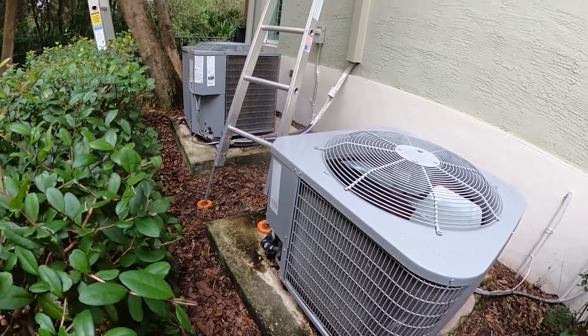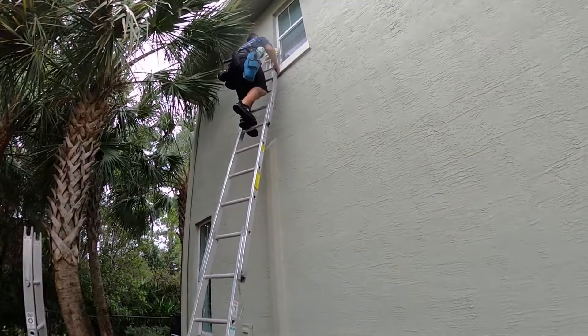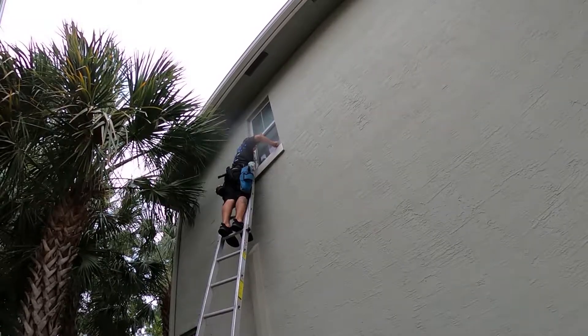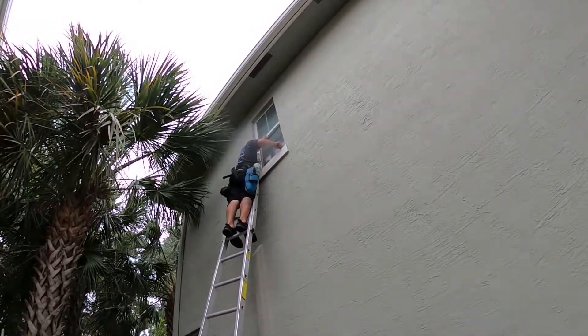There is a certain way that you set these ladders up as far as how far out away from the wall, which we'll go over in another video, in order to deem that the ladder is safe to climb on. But this is a basic setup of sectional ladders.